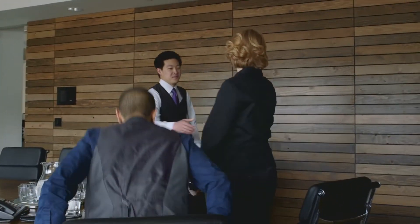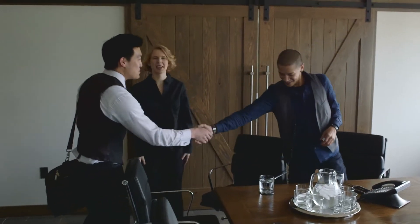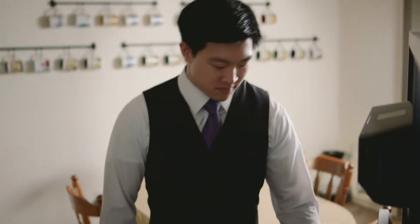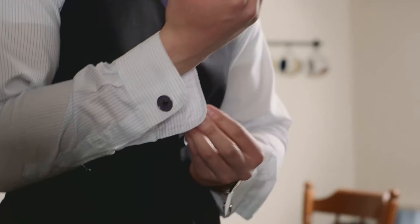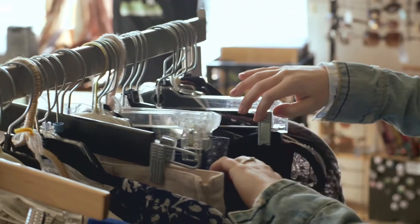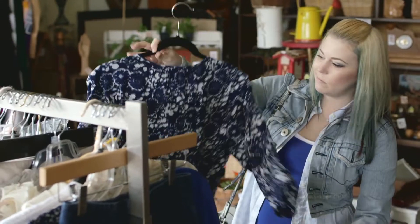Introducing Any Cuff — the very first pair of cufflinks that you can wear on a button cuff shirt, no French cuff required. As beautiful and fashionable as French cuff shirts may be, they often are not the only shirts in your closet.